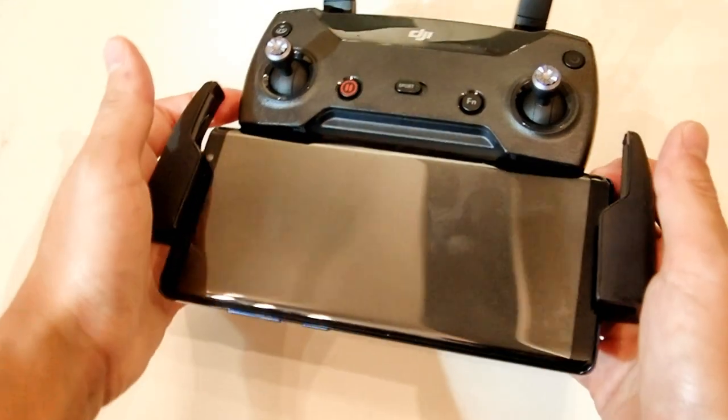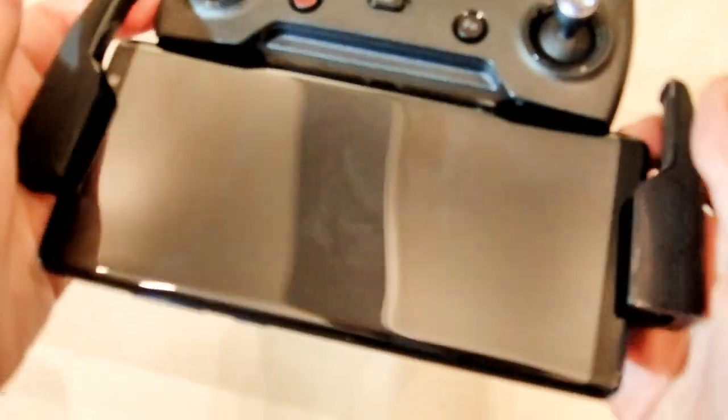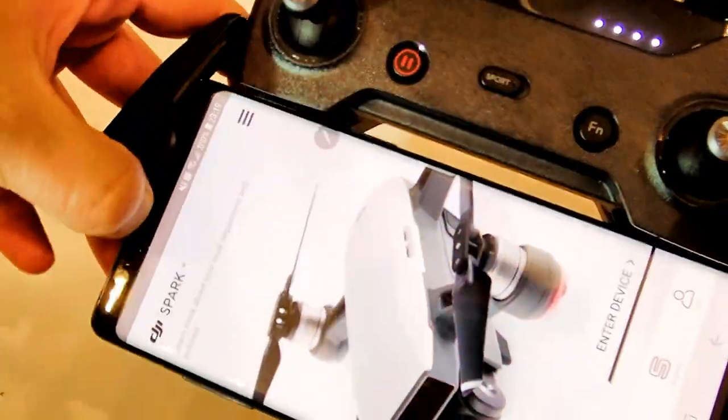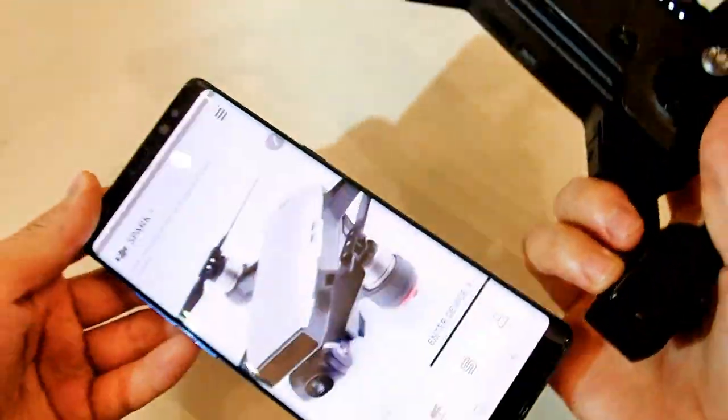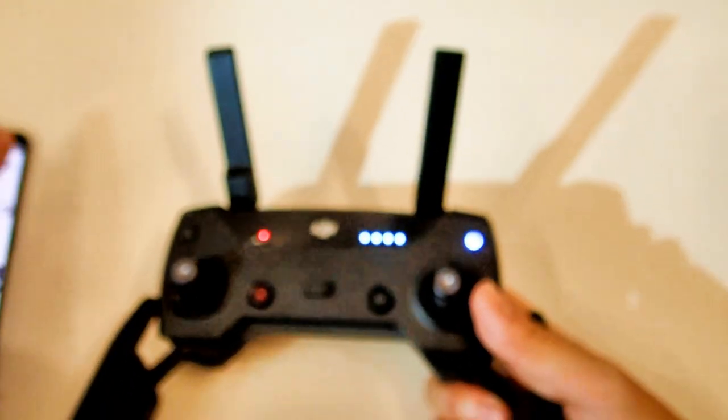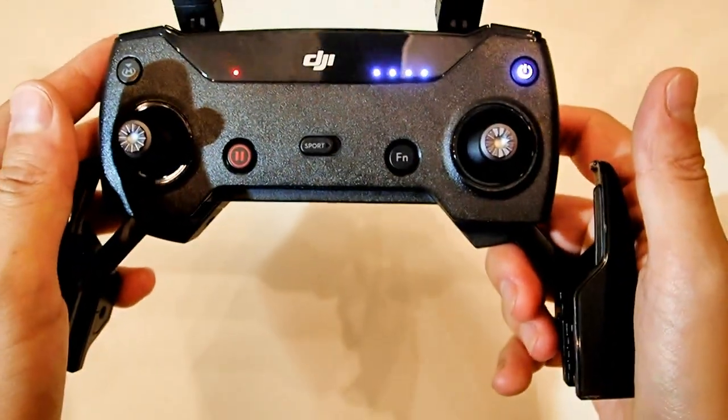Does it perfectly fit? Yes, it does. It fits perfectly, and then if you take it off, it is taken off without harming the screen protector. Voila — compatibility test done.